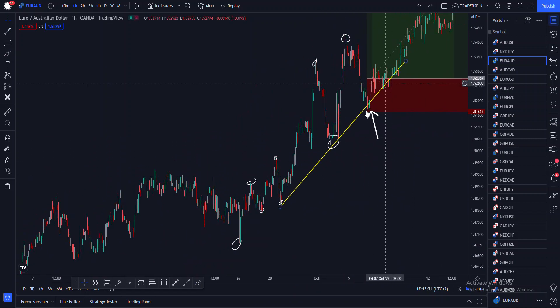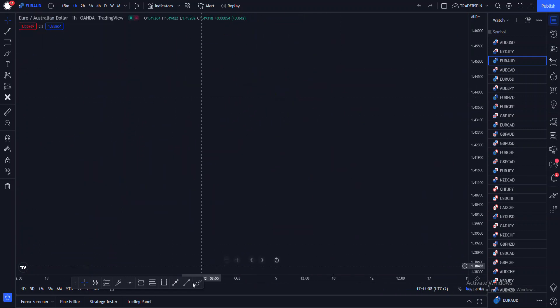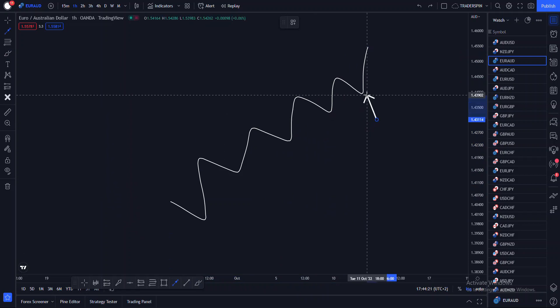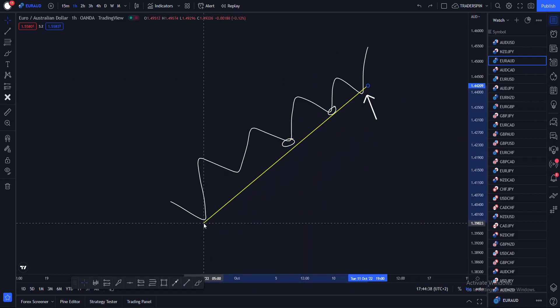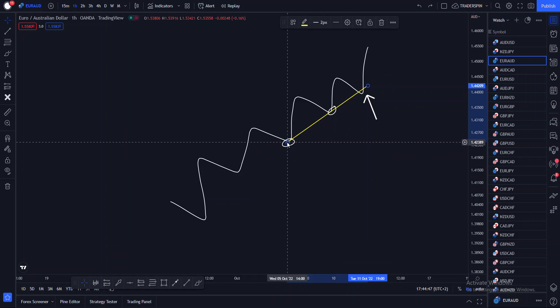You can see that the two previous touches of this trend line — first touch, second touch — are on the two previous higher lows. If price is making higher highs and higher lows, and you want to buy, the two previous touches of your trend line must come from the two previous higher lows. You mustn't start your trend line from any other higher low — it must be the two most recent previous ones.